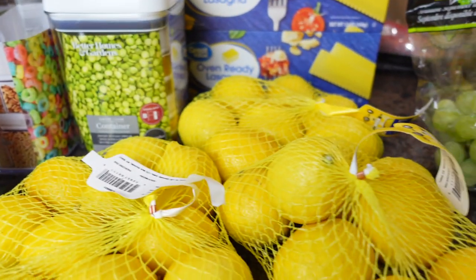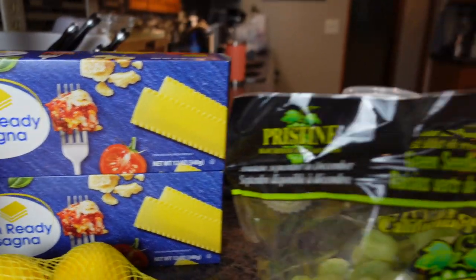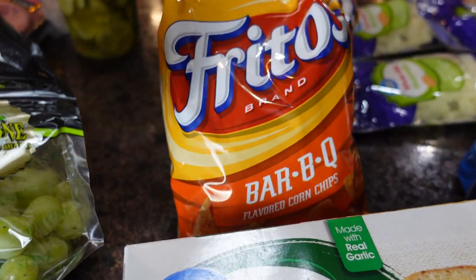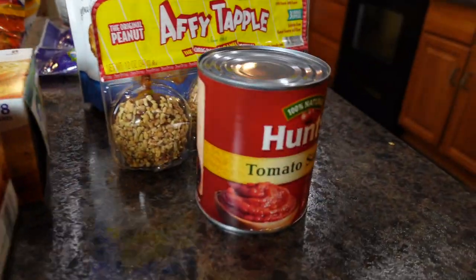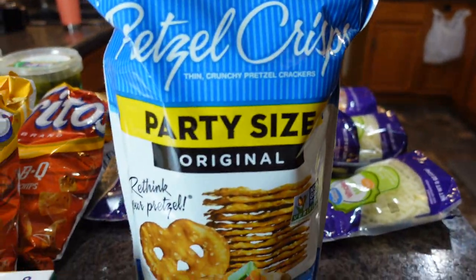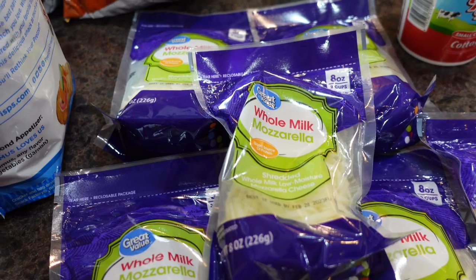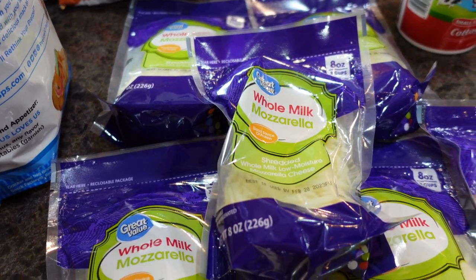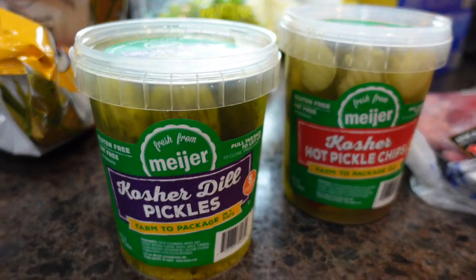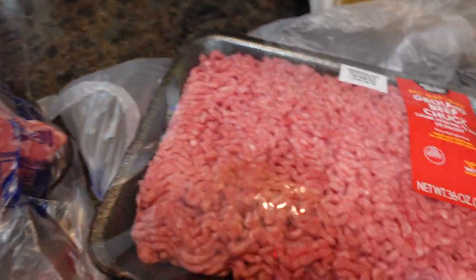Here's what I picked up on my grocery haul: maraschino cherries, three packages of lemons, two boxes of oven-ready lasagna, green grapes, blueberries, two boxes of Texas toast, two bags of Fritos barbecue, Hunt's tomato sauce, caramel apples, a party size of pretzel crisps, five packages of the eight-ounce whole milk mozzarella, Colby Monterey Jack sticks, cottage cheese, kosher dill pickles and hot kosher pickles, flank steak, and a hamburger.